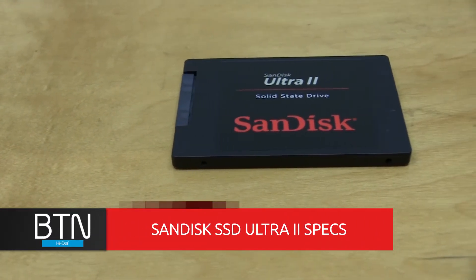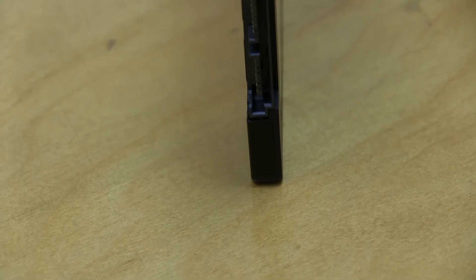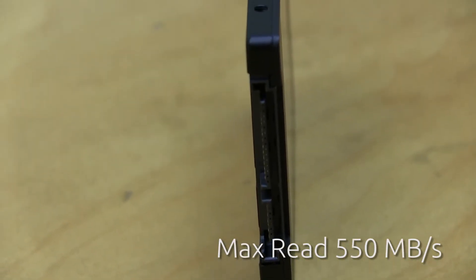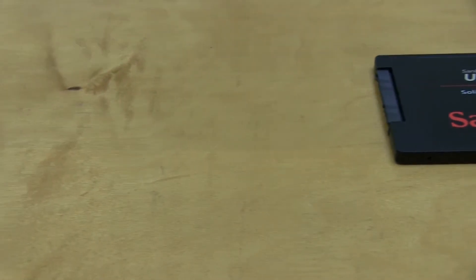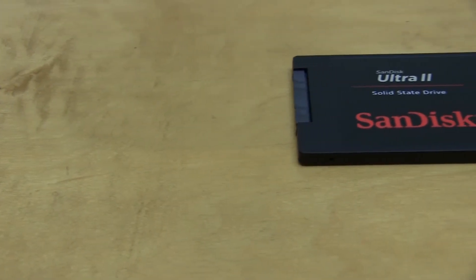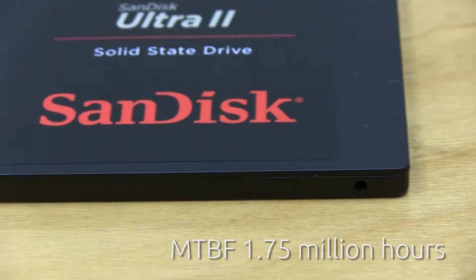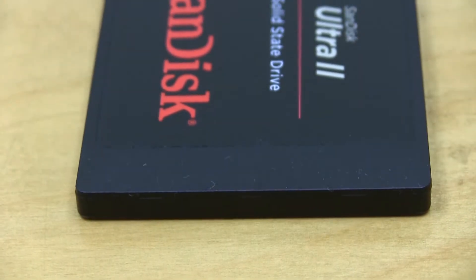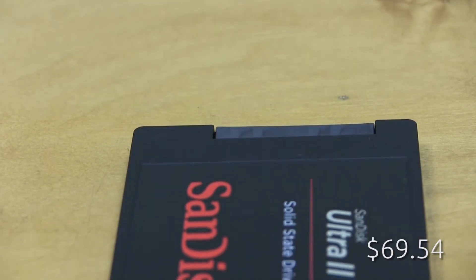Before the installation, let's go over the specs. Capacity is 120 gigs, read speed is 550 MB/s, write speed is 500 MB/s. The interface is SATA Revision 3.0 at 6 gigabytes per second. The MTBF — mean time between failures — is about 1.75 million hours, which measures hardware reliability. Dimensions are 2.75 by 3.96 inches with a thickness of only 0.28 inches. Retail price was $69.54, right within budget.